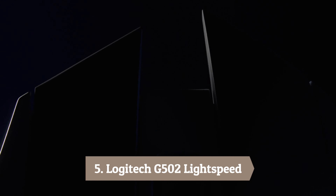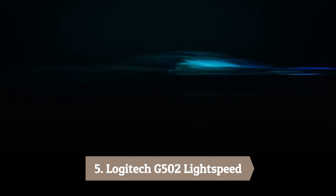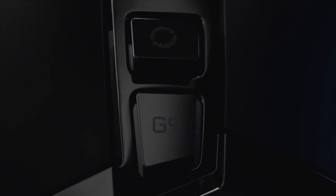Number 5: Logitech G502 Lightspeed. And thus we have reached the summit of this gaming mouse review. The Logitech G502 Lightspeed is a wondrous blend of wireless technology, customizability, and the amazing Hero 25K sensor. My best friend actually owns this mouse and she is in love with it — so much so that it took a lot of convincing and bribery to borrow it for this review.